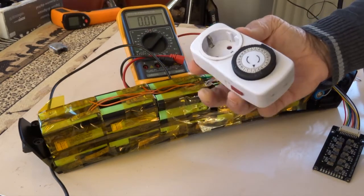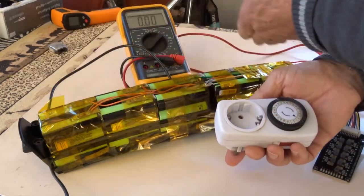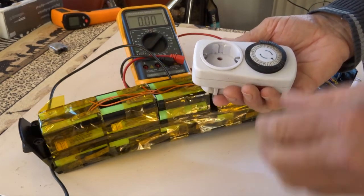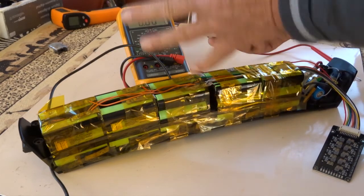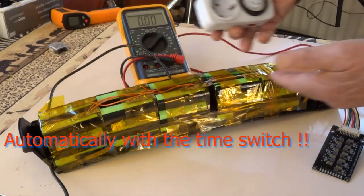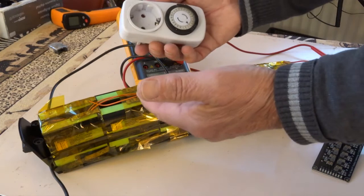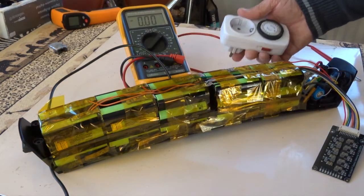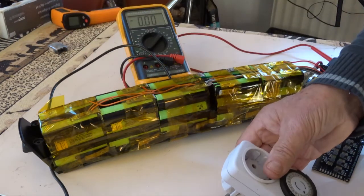I have decided to connect the charger for almost every cell, but then charge for half an hour, disconnect the charger, and allow the balancer to balance all cells. And then after half an hour, connect the charger again automatically, so that overcharging does not happen and there is more time for the balancer to balance.